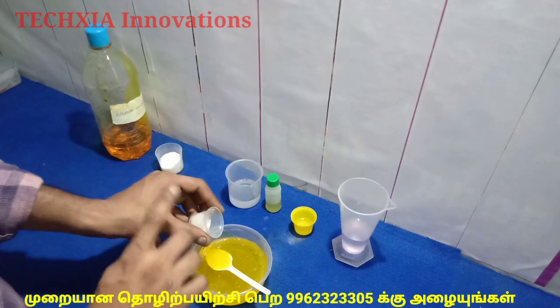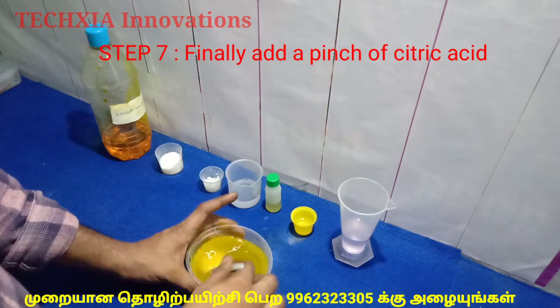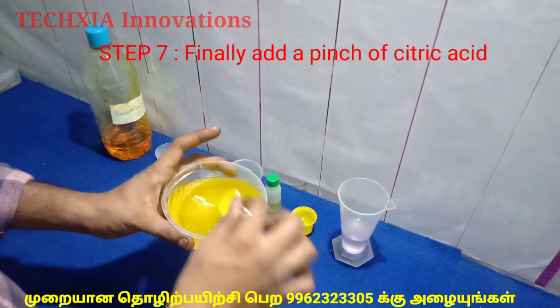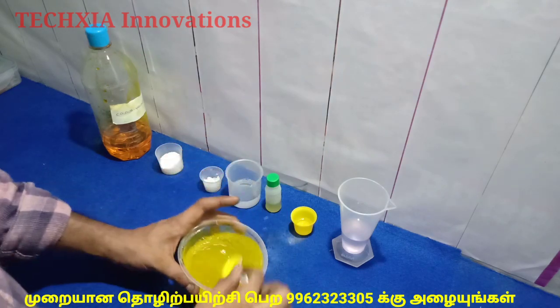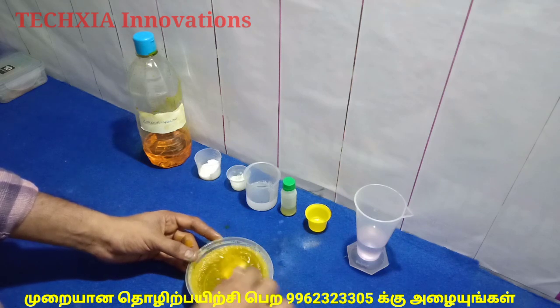The final process is to add a little bit of citric acid. This gives it a gel consistency. The result is a little gel — it's very cool.